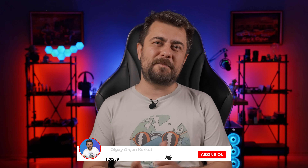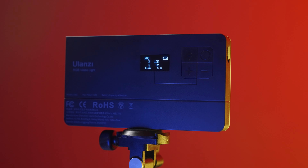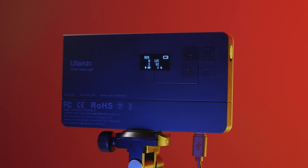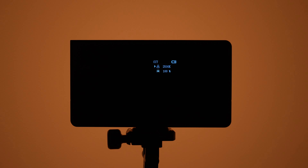LT003'lerde 8000 mAh dahili batarya bulunuyordu. LT002'nin boyutu ufak olduğu için içerisine 4000 mAh'lik dahili batarya konumlandırılmış. Bu batarya 3 saatte tamamen doluyor ve 1.5 saat kullanım sunuyor. Eğer bu süre yetmezse kabloyla ışığı harici bir güç kaynağına bağlayarak şarj ederken de kullanmaya devam edebilirsiniz.